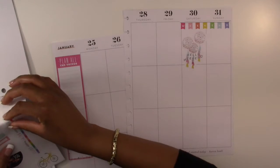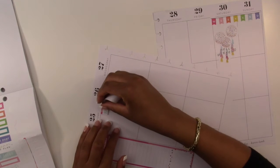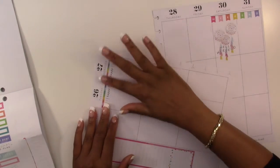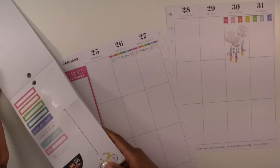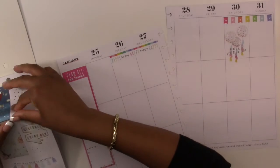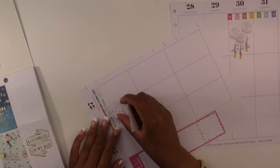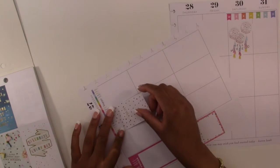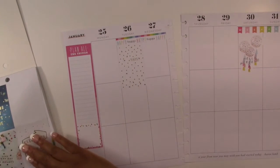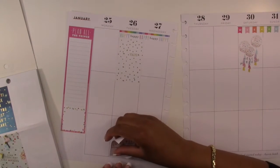We're also going to use these balloons that say 'Hello Weekend.' Then we are going to use this sticker that says 'Happy Happy' and start it on Tuesday, dragging it all the way through to Wednesday. On the 26th we are going to use this sticker that says 'Yay' — it has gold confetti on it — and put it right underneath where it says 'Happy.' It might be a little hard to see on camera but it looks nice in person.